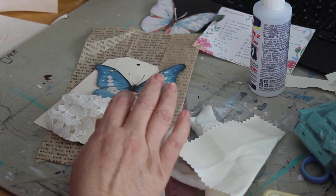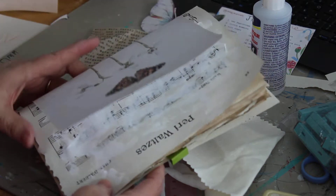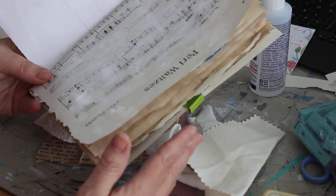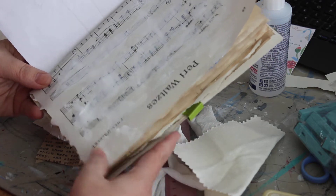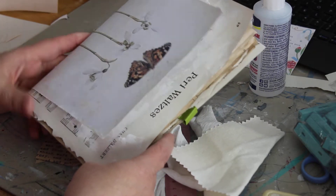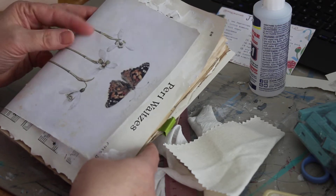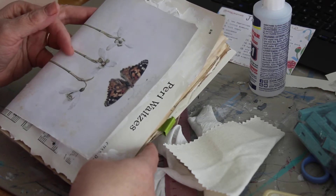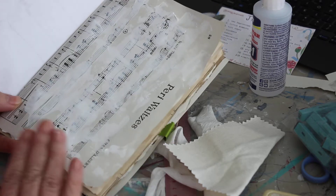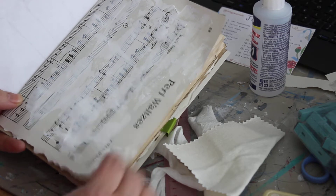So far I have prepped my inside pages — two signatures of about 15 to 17 pages each, enough for the whole month of January. This is going to be kind of like a cover page, so I'm not putting much on this page. I'm going to flip it over to this page, which is a vintage sheet music page.